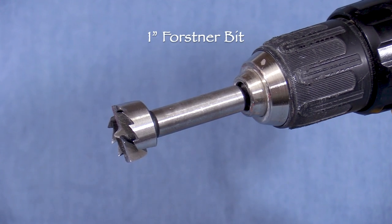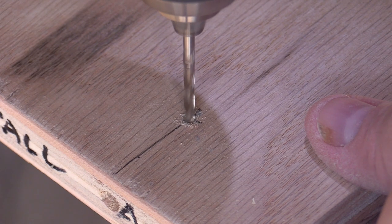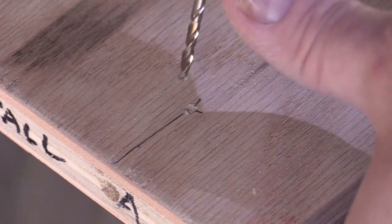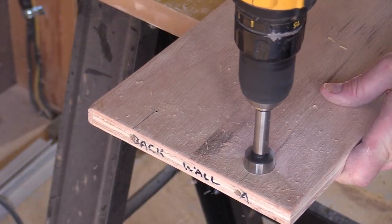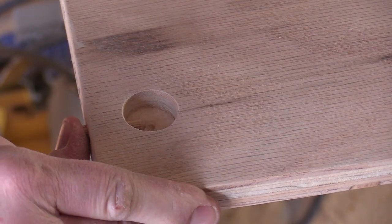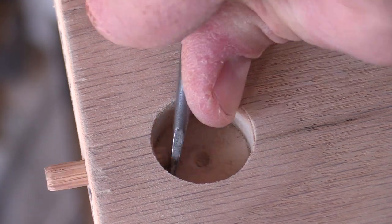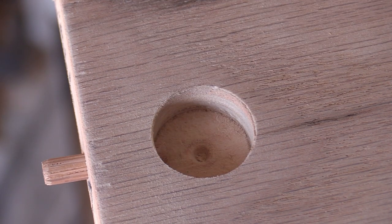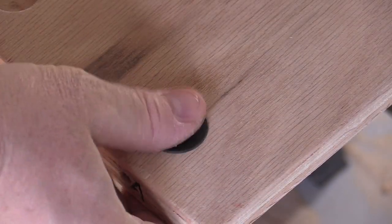My idea is to use a Forstner bit to make a one-inch hole on the top side of the shelf near the pin hole. I've made a mark one and a quarter inches back from the edge on the same line I drew for the pin guide. I'll drill a small pilot hole partway into the wood first, then use the Forstner bit. I've only drilled deep enough to intersect the dowel pin hole, not all the way through. None of this will be visible from underneath. Now the dowel pin hole is accessible from the rear. My idea is to push the pin completely into the end of the shelf. Once the shelf is in place, I can use the holes I made to push the pin back in the other direction, partway into the adjacent shelf. I got some plastic plugs to cover the holes, though since they're on top they shouldn't be that visible anyway.